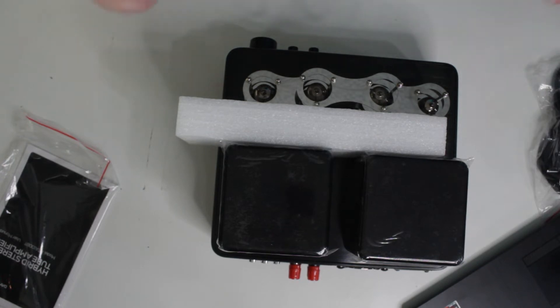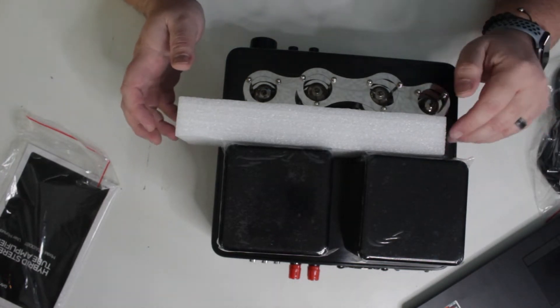It ships with the tubes installed, which is a little sketchy. It was plenty well-protected, but still — if I were selling this to someone and shipping it off, I probably would take the tubes out and secure them somehow. But look at that — we got a couple of protective films to peel.